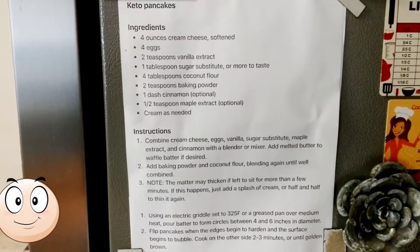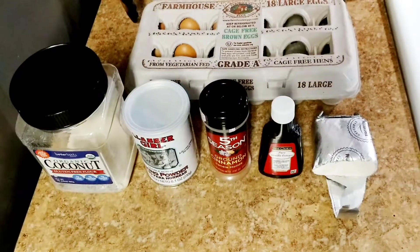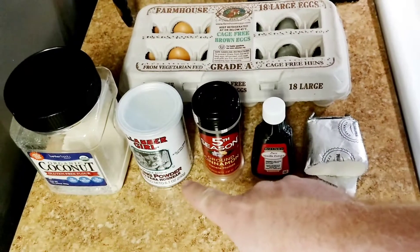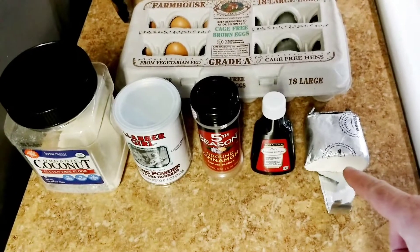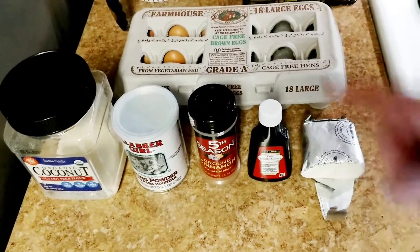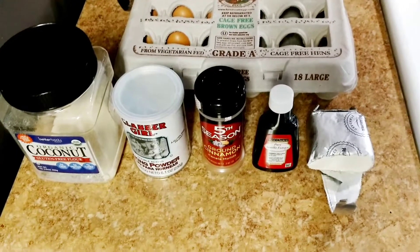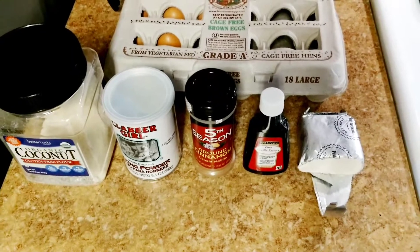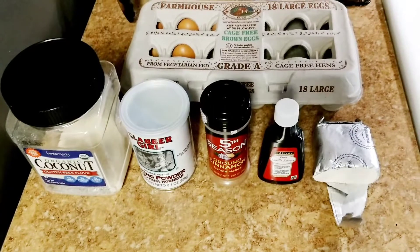Here's the recipe we're going to use — not really sure where the wife got it, but here's all the ingredients. We've got coconut flour, baking powder, cinnamon, vanilla, cream cheese, and eggs — four eggs. I'm not going to use the sugar substitute or the maple extract; I found I don't really need it, but maybe you guys want to follow that recipe and use that stuff.